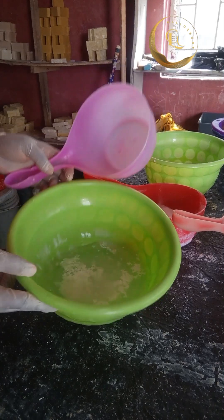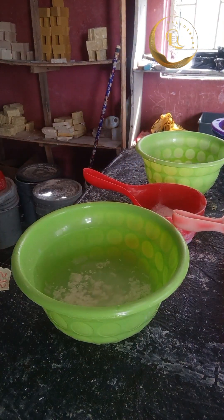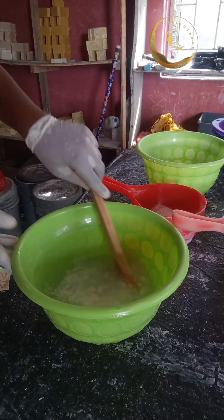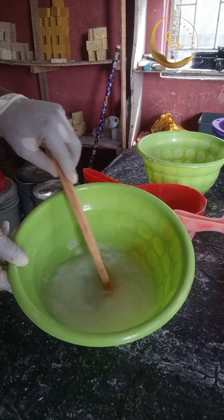Now I'm mixing my caustic soda and my XLS together. I pour in my caustic soda and my XLS together and I'm stirring it right now.